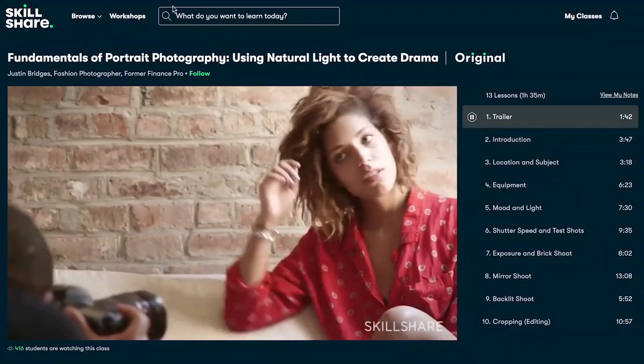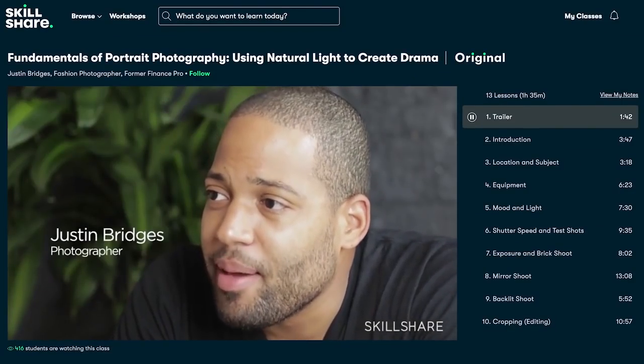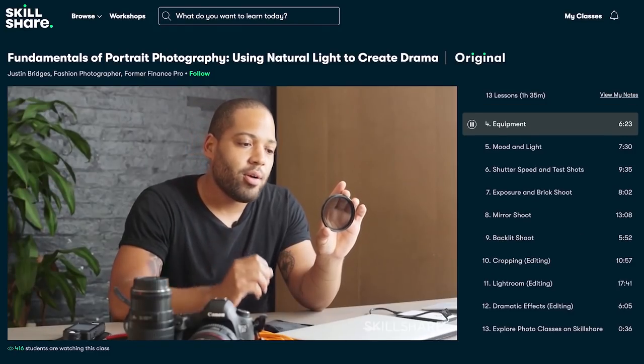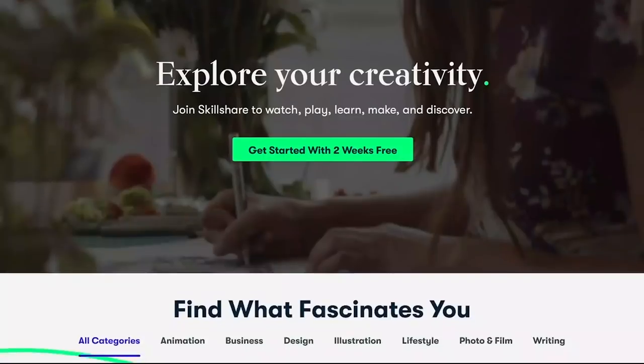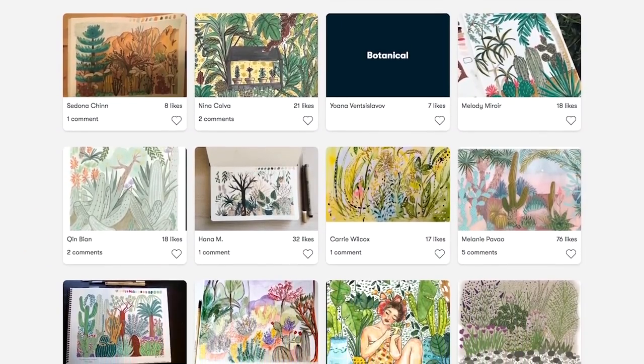Those who follow my Instagram channel know that recently I bought a new camera, and I've already taken a class in portrait photography with adjusting bridges. From the very first lesson I understood the four basic takeaways: movement, light, focus, and a fluttered subject. What I also like about Skillshare is there is no advertising — it's a place exclusively for self-development. There are always new classes and workshops popping up.